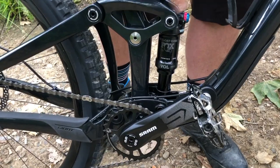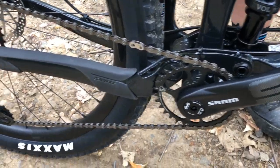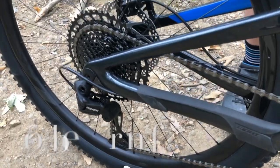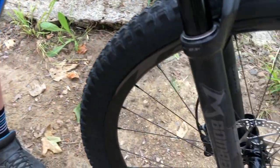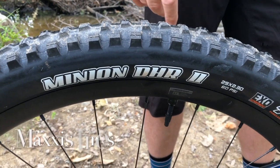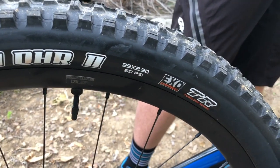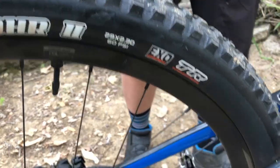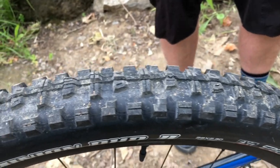This is the new SRAM SX 1x12. Climbs great. Gear ratio is phenomenal. We've got the new Bomber Z2 front fork — an incredible entry-level fork that just performs way beyond its price range. The Minion 2.3 DHR in the rear and the Minion 2.3 DHF in the front. Unbelievable grip on these tires. They work great for all-terrain, especially here in Southern California.